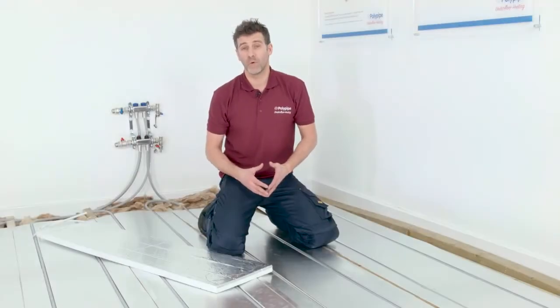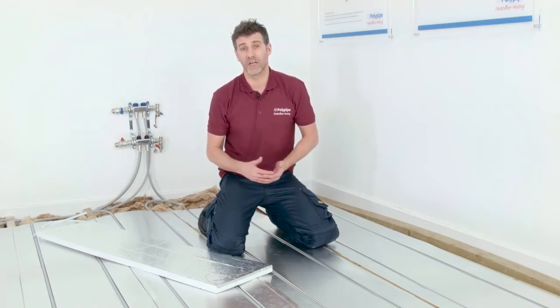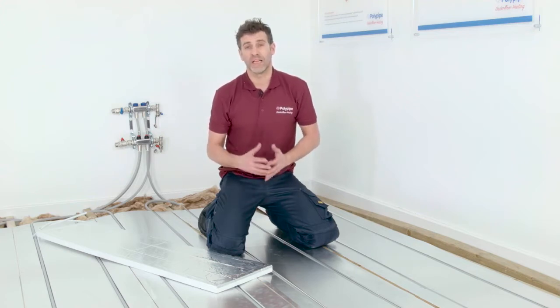At PolyPipe, we offer a full range of underfloor heating systems to cater for all the main types of floor construction. In this video, we'll cover suspended floor systems.